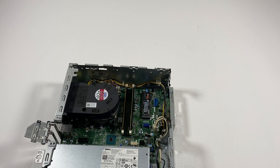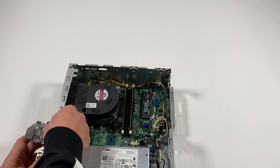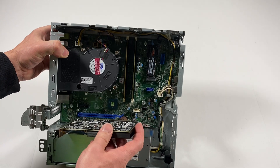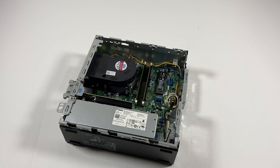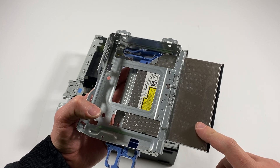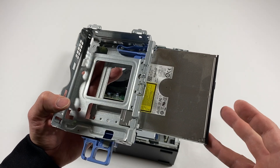Now what I'll do is install the PCI bracket at the top, and the GPU card. Now I'm going to install back the optical drive. It's a 9.5mm DVD drive, but you can also upgrade to Blu-ray if you want, though they're pretty high priced. So it's a 9.5mm optical drive.